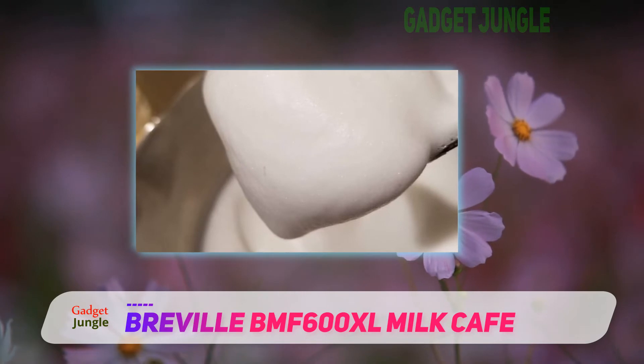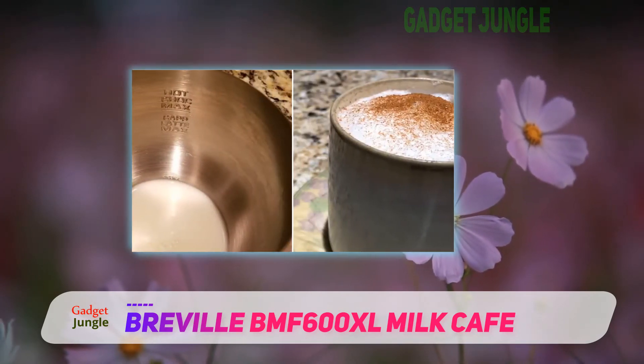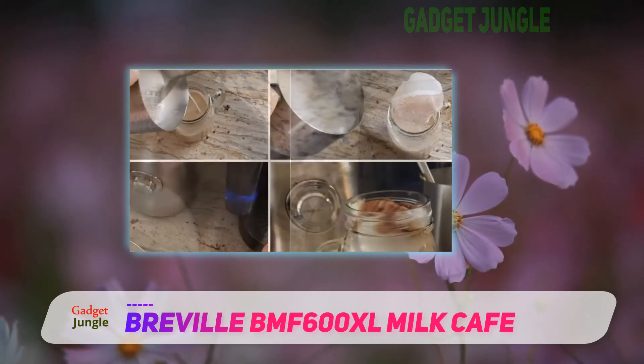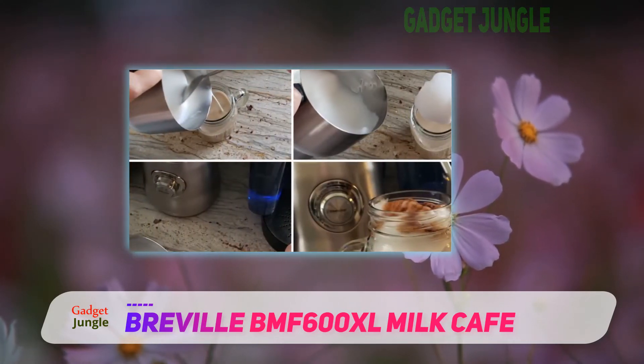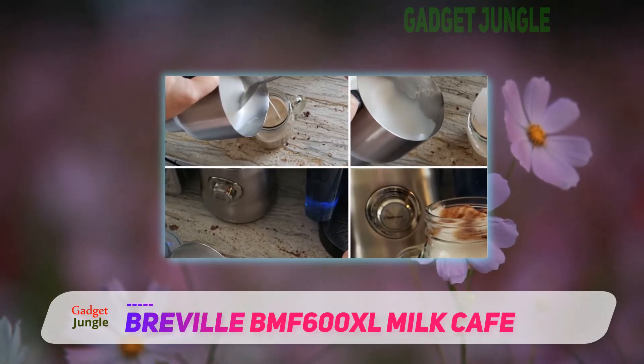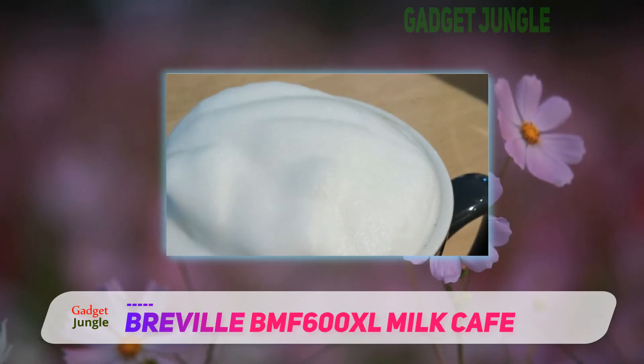It's dishwasher safe too, and the parts are easy to disassemble. If you don't own a dishwasher, you can still wash it by hand without a hassle, as the parts need only a rinse or two to be cleaned. It clocks in at 6 x 6 x 10.2 inches — quite big — so get your countertop measurements right.